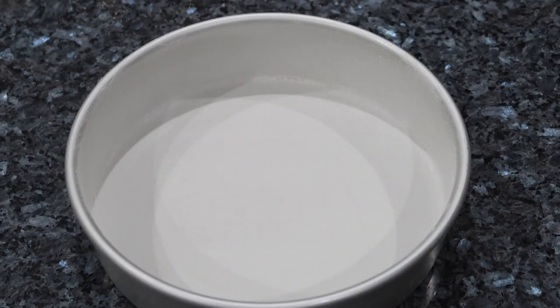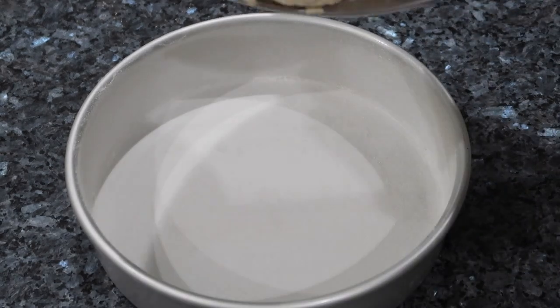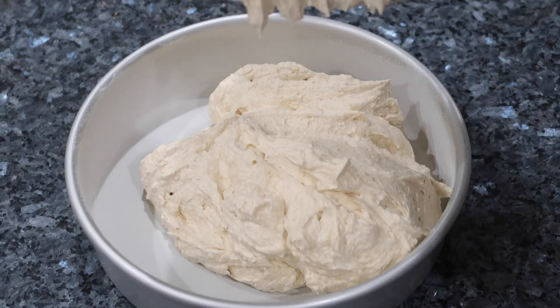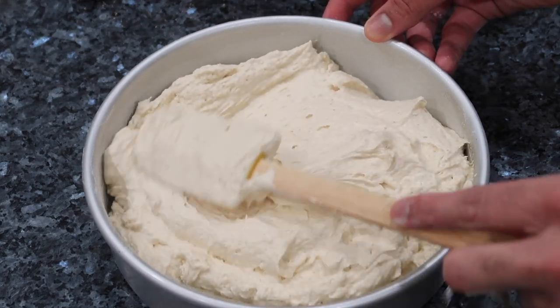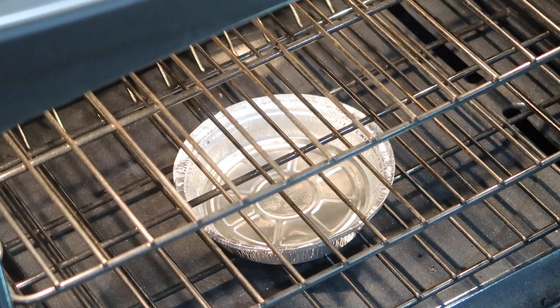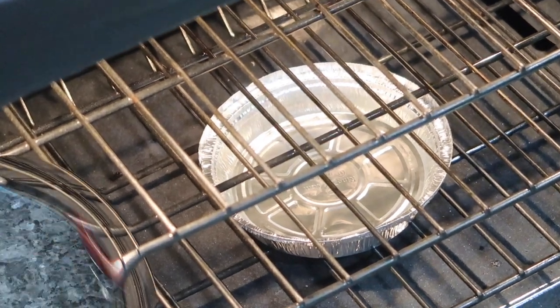I have an 8-inch cake pan here. Once I greased it really well with some flour and butter I went ahead and added my cake batter in. If you wanted to use wax paper or parchment paper at the bottom feel free to do so. I'm just going to smooth out the top and then it's ready for the oven. My tip is to place an oven-safe bowl or pan filled with water at the bottom of the oven so it creates steam during baking and the cake will not dry out. With the oven preheated to 350 degrees I'm going to bake that cake for about 45 minutes. If the top is getting too dark, lower the oven to 325 degrees so it can cook fully.